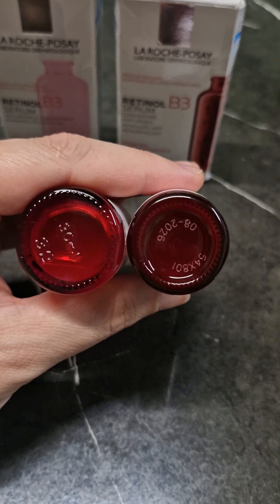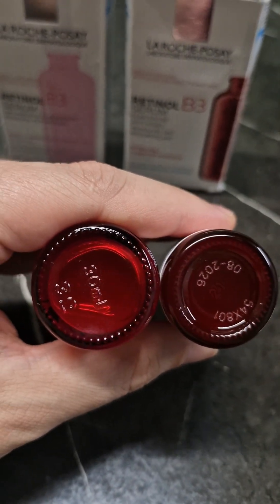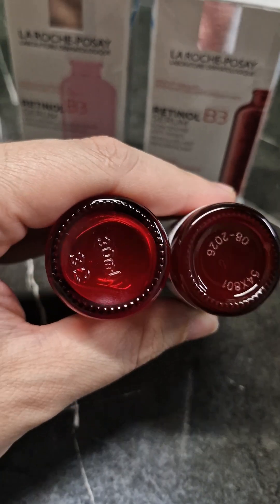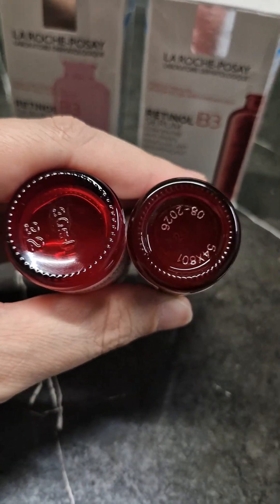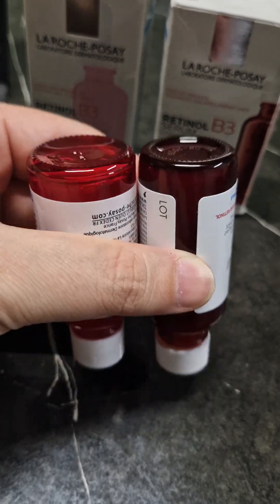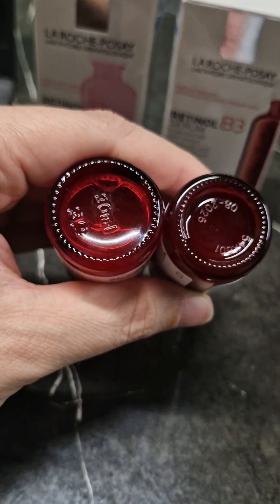I also noticed that the original bottle on the right is not as thick in diameter as the fake one on the left — the fake one has a thicker bottle. So again, on the right is the original and on the left is the fake product.